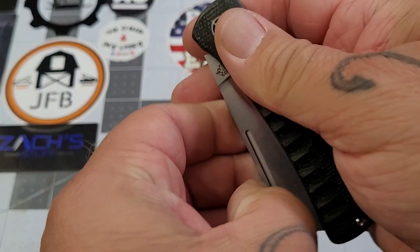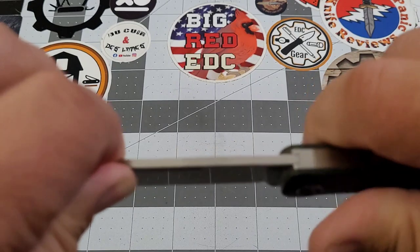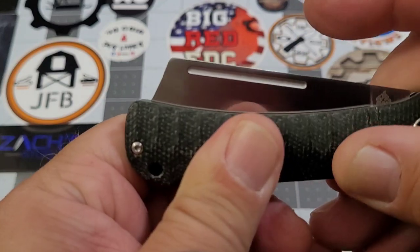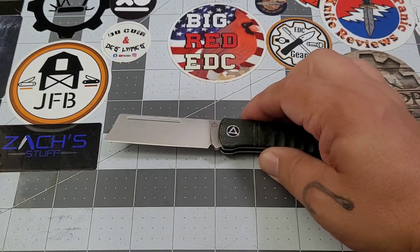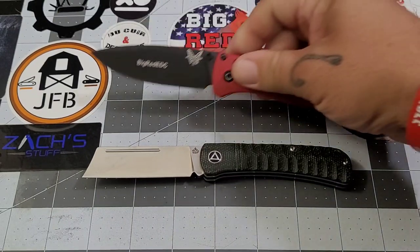It is a slip joint. I'd call the pull about a six. You've got a nice half stop — snaps open, snaps back into the half stop, and then shuts with more of a thud than a click. The back spring is really, really nice.